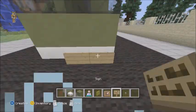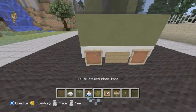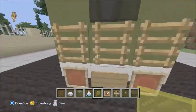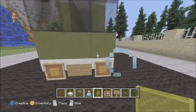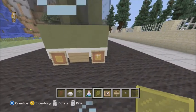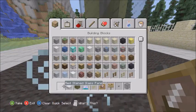You need your lights in the front, so you're going to use yellow stained glass, and red stained glass in the back. For the front — actually I messed up a little bit, it's not supposed to be like that, it's supposed to be like this.